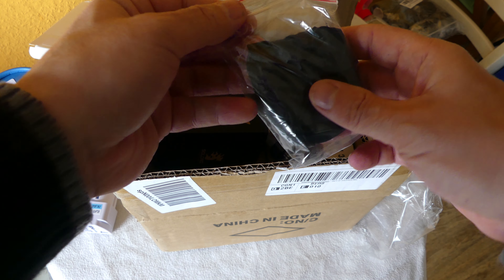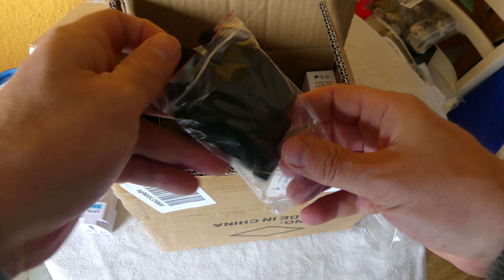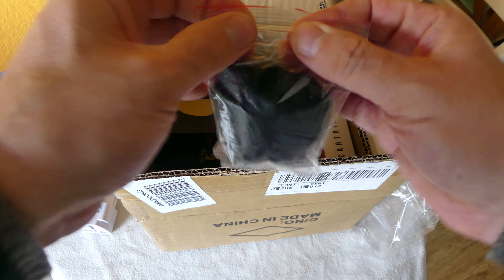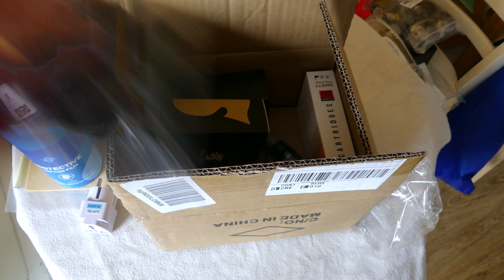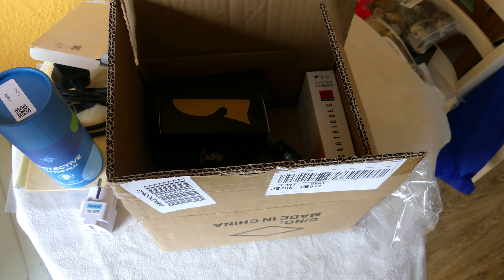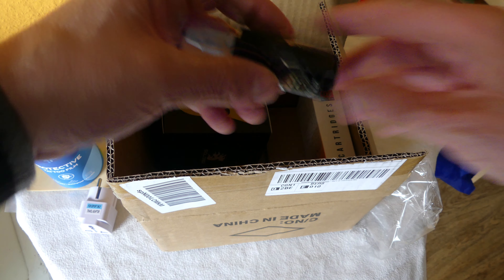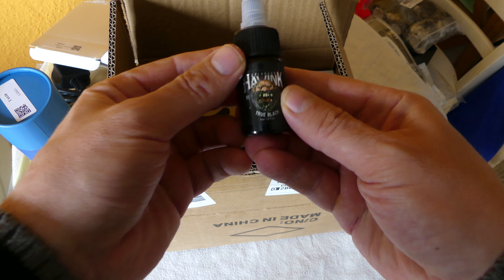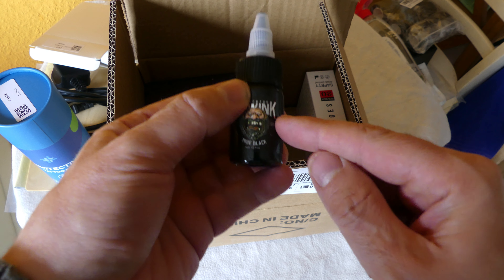In the more advanced part of the kit you get some gloves - very hygienic. I want to sterilize all this stuff before I even start using it because you don't want infections. I also get the ink which is nice - the black ink is included.